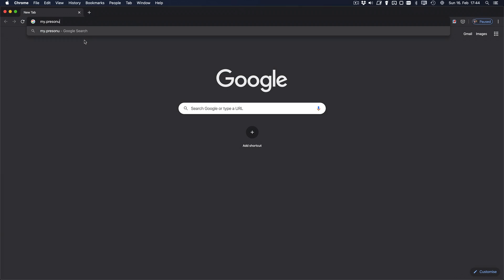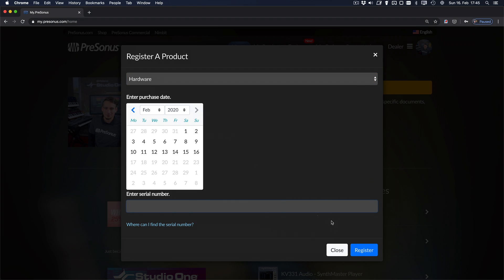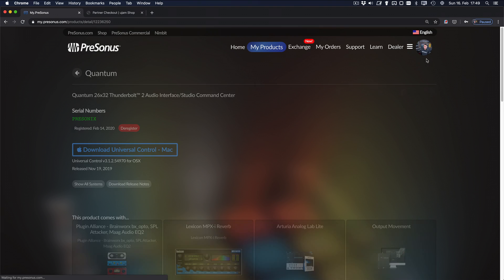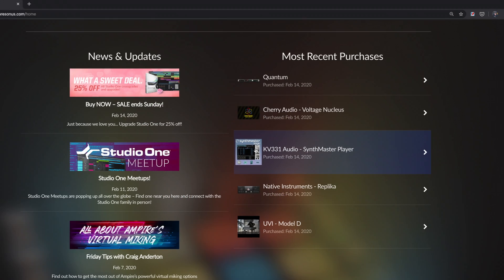First, go to mypresonus.com, create an account if you haven't already, and then log in. Next, click on the register a product button and fill in the serial number of your purchased product. Once you've done so, you'll find the audio interface, mixer, or Atom Producer Lab in your most recent purchases. This is also where you're going to find all the new plugins that you now have from industry leading brands, thanks to the StudioMagic bundle.